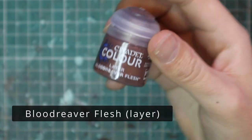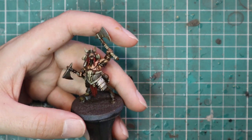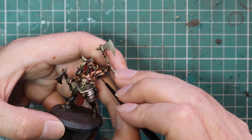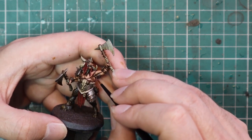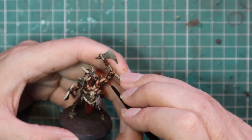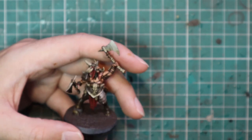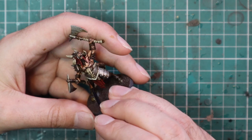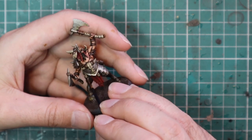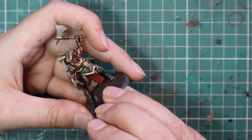Then we're going to jump up to Blood Reaver Flesh to layer up all the fur on the model. I love using colours like this — supposed to be skin tones — because they have a bit of red to them, a bit of warmth, which I think a natural living brown should have. So that's where Blood Reaver Flesh comes in as a really nice layer paint for the brown fur, and because his fur on his legs goes from thick to tight fur, I think it's just easier having that warm tone in there.